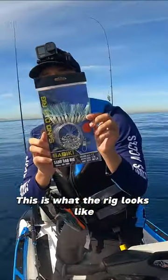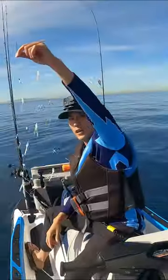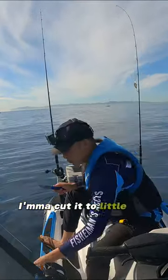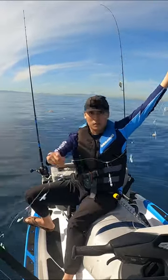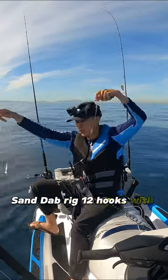This is what the rig looks like — it's a sand dab rig, and I'm gonna also put a little piece of squid on it. Got a little piece of squid, I'm gonna cut it into little bits and then attach on all the hooks. There you go guys, sand dab rig, 12 hooks with each.